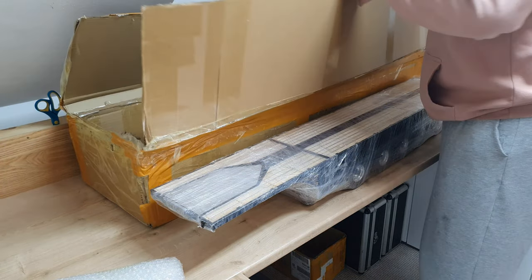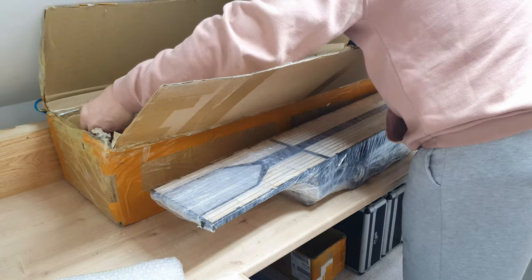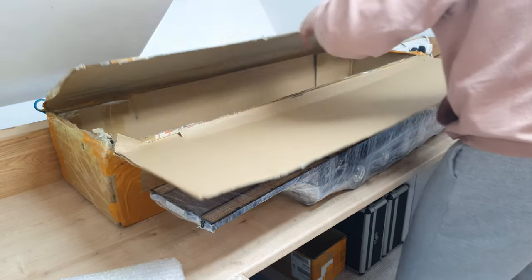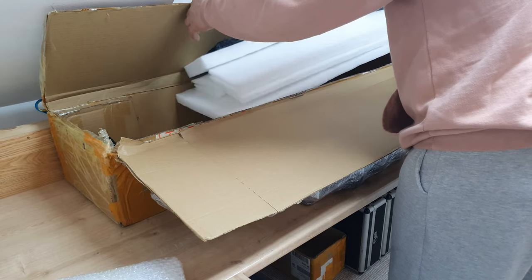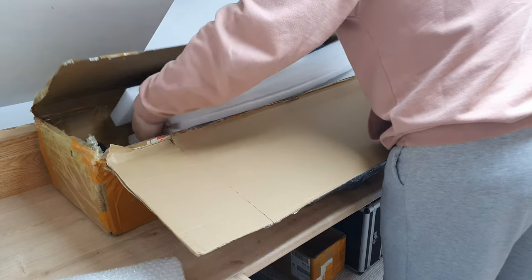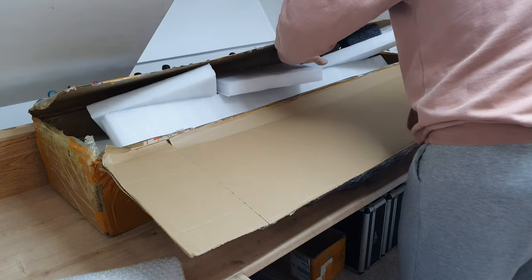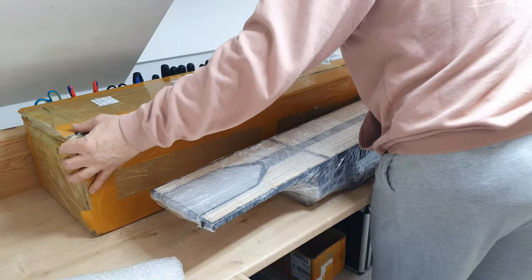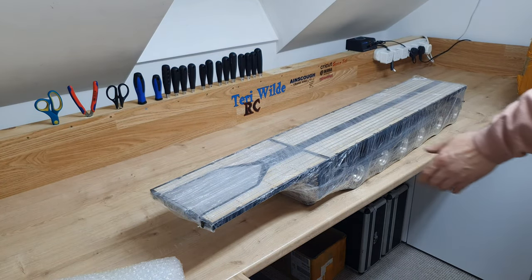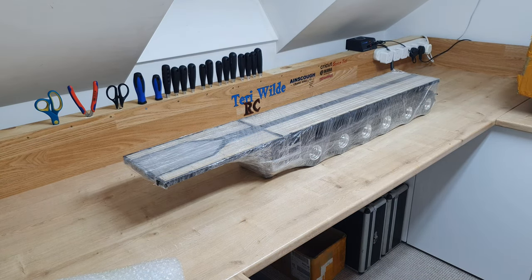Just checking out that there's nothing else in there. No, nothing else in there. Let's get rid of that. Look at that — that looks amazing.